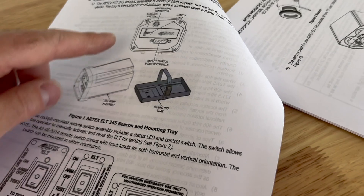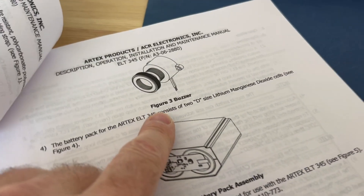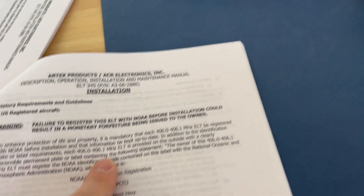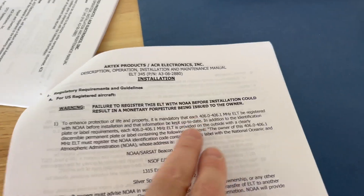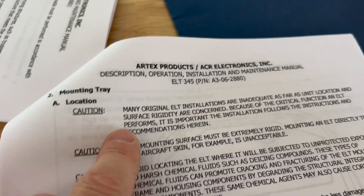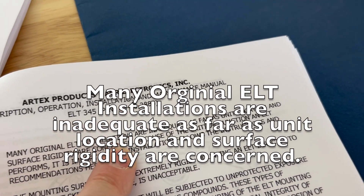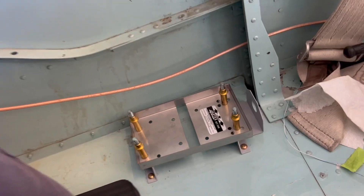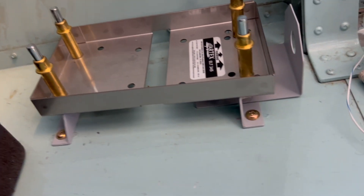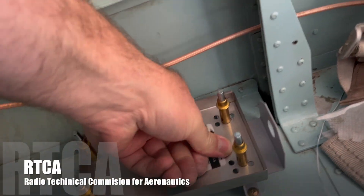Moving right along — some things to expect in the kit: the type of switches, mounting tray, buzzer, battery, and antenna types depending on how you ordered. Any 406 ELT must be registered; I'll put a link in the description. Make sure you register your beacon before you install it. There's an interesting note: many original ELT installations are inadequate as far as unit location and surface rigidity are concerned. The mounting surface must be extremely rigid — mounting an ELT directly to an aircraft's skin is unacceptable.